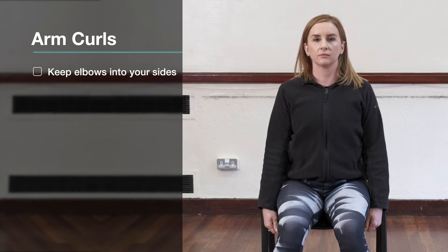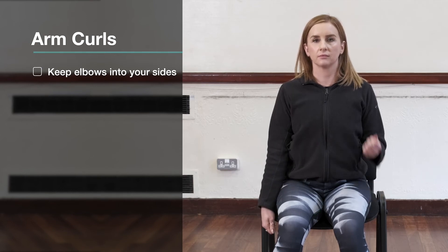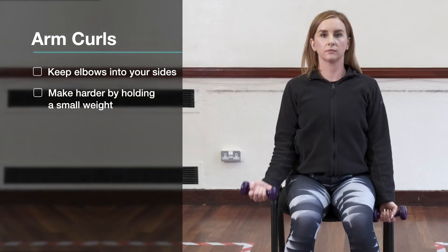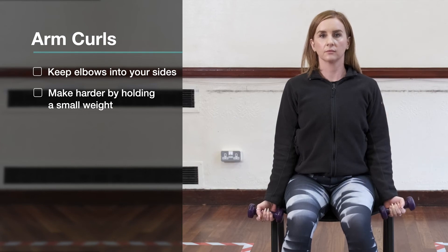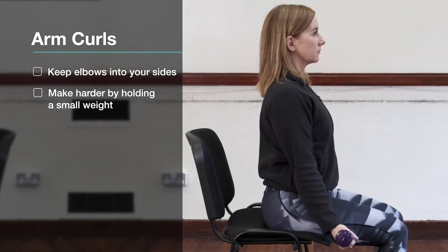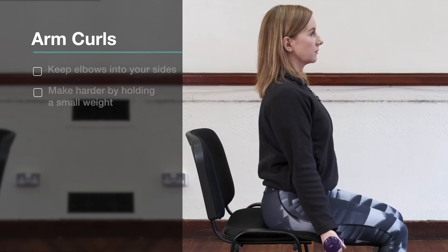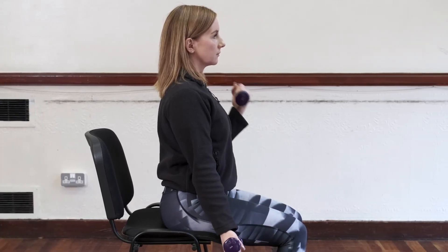Lastly we have arm curls: keep your elbows into your sides, bend one arm up and slowly lower. Start with three to six reps, one set. Make it a little bit harder — do seven to ten reps, one set. Or make it even harder by adding weight or increasing to two sets and doing both arms together. And to make it even harder, add a gentle march or heel lifts at the same time.